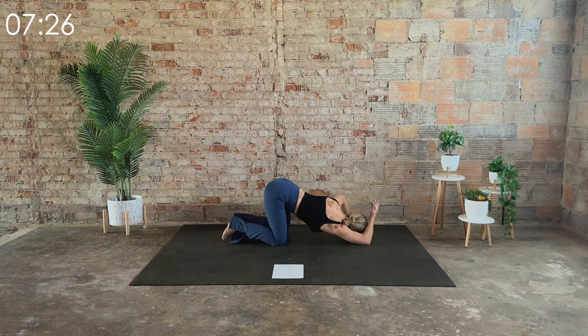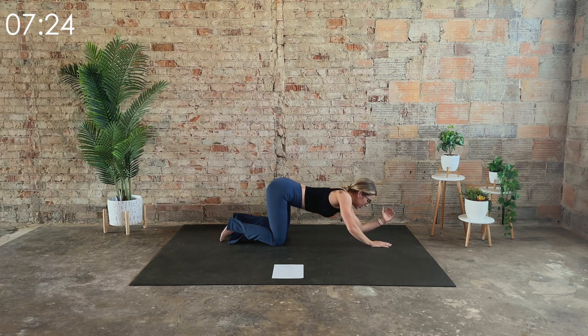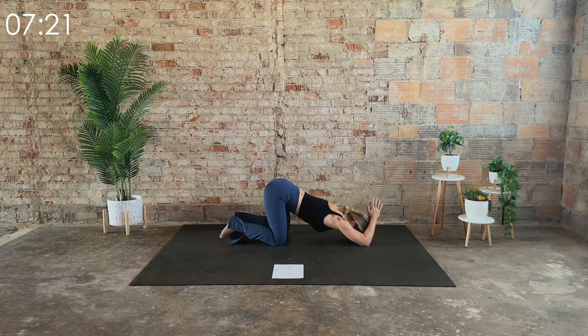One more big deep inhale. On the exhale, let's switch it to the right. Try to keep your hips fairly stacked over the knees — it's okay if it's not perfect. We want to just feel that nice, good stretch right underneath your armpit into your lats.